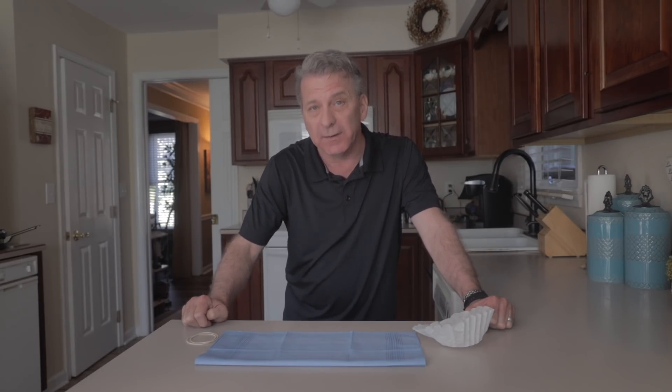Hey everybody, this is Chaz and welcome to my kitchen. Today we are going to do a do-it-yourself mask that we can use during the pandemic of the coronavirus. Now the one thing that's hard to do is find a mask because the majority of them are going to the people on the front line in the hospitals and taking care of the people with the virus.